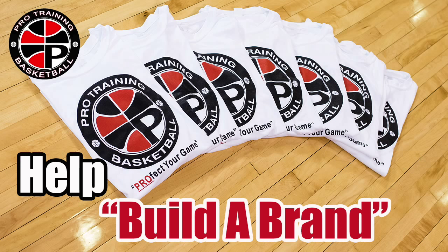Hey guys, I'm giving you the opportunity to help Tony and I build a brand. Pro Training Basketball is growing and we want to continue that growth, give you better videos, more tutorials, and help increase your game. If you're interested in getting a Pro Training t-shirt to help us build the brand, click in the top right corner. We only ship to the US right now, but if you want to help us build, we really appreciate it. Thank you and see you next Thursday.